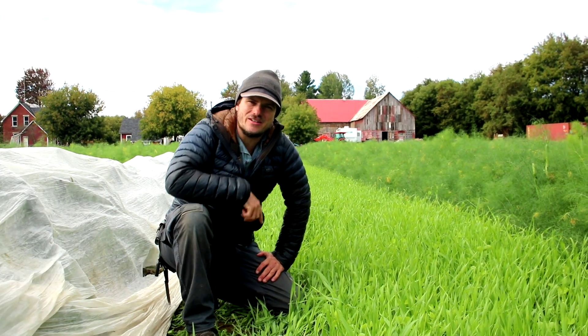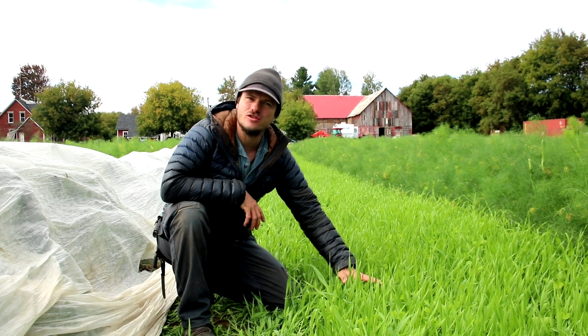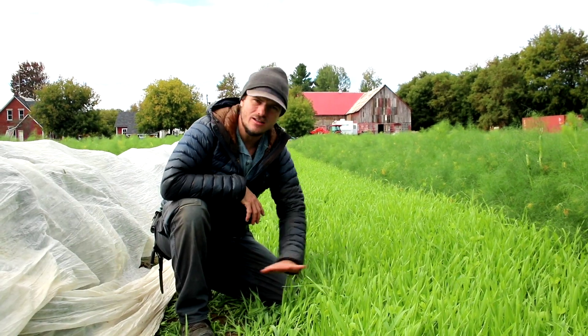Hey everybody, Farmer Joe here, coming at you fresh from the field. This is another strategy we use at the farm. It's called cover cropping.